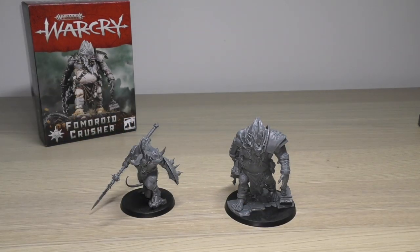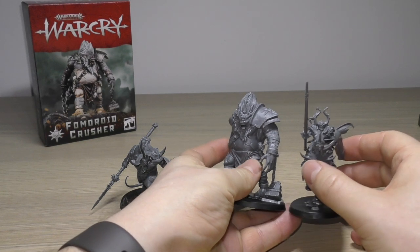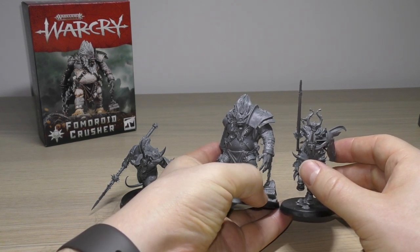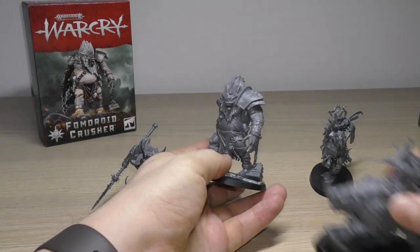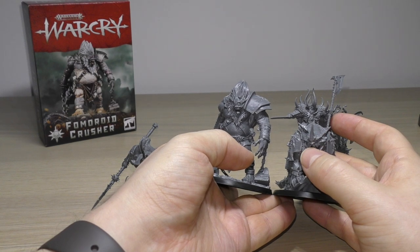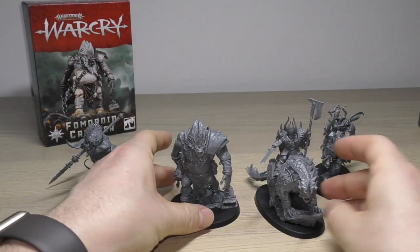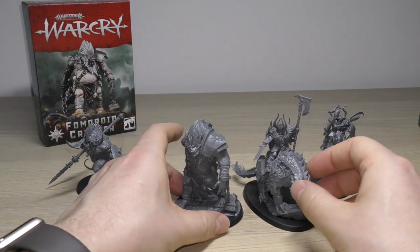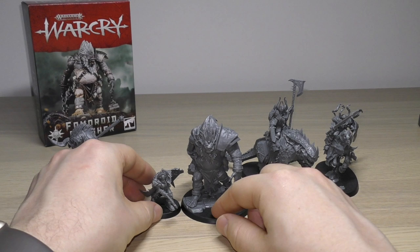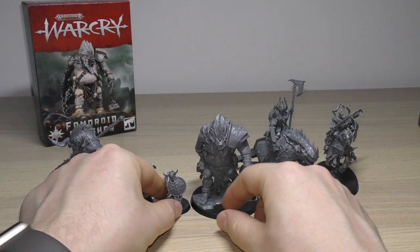Let me show you some size comparisons with typical models. I've got a Chaos Knight here — he is taller than a Chaos Knight, and you could definitely batter one of those pointy elves. Even compared to the Chaos Lord on the Carcadrac, the Crusher is a similar height — and the lord has a big axe which tips him past. With a Chaos Warrior he completely dwarfs him, and even a Spire Tyrant gladiator is even smaller still.